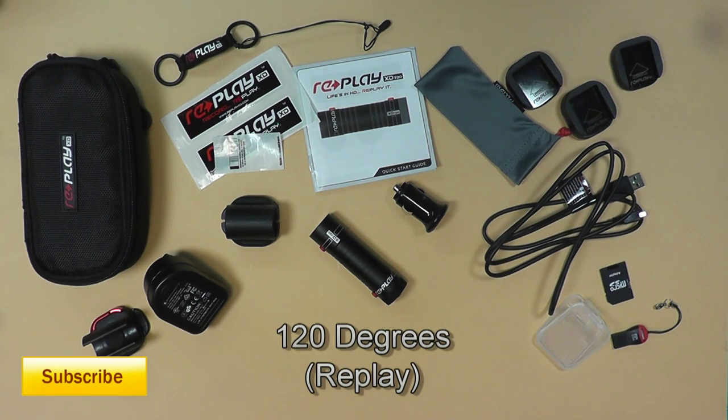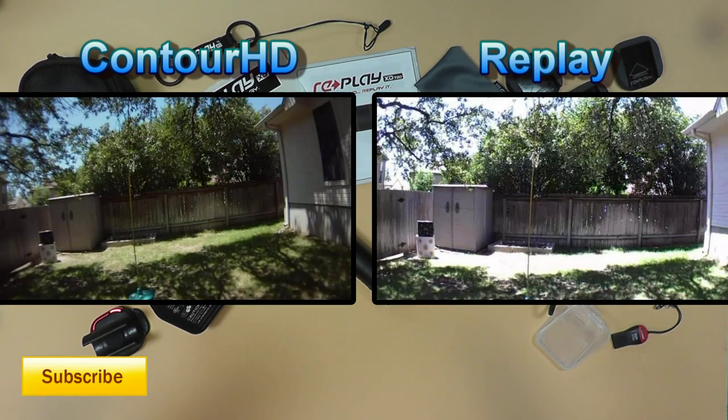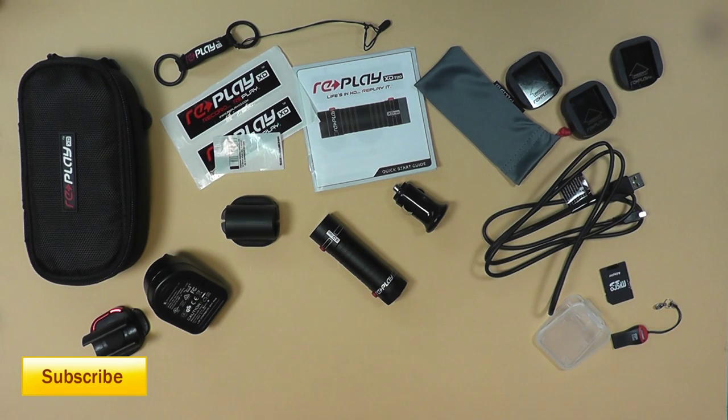I was a little disappointed in the white balance. In the still shots, the one on the left is the Contour and the one on the right is the Replay. You'll notice a subtle difference in field of view — the Contour has a wider field of view with more of a fisheye effect where the lines get distorted, especially at the edges. If you look at a grid pattern you'd see definite warping. The Replay doesn't do that as much, but you're also losing a little bit of field of view.